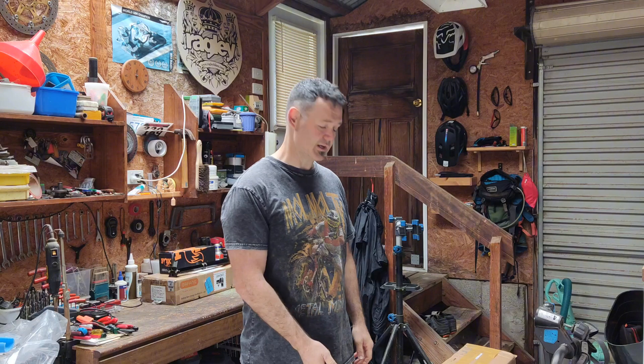Welcome back to my channel. We have an unboxing video today of my new e-bike, the Marcore, which is a Chinese brand. You can buy them online as a frame only, that's why I went with this one. It's called Kung Lung is the model.